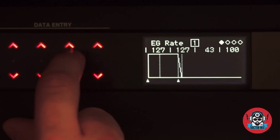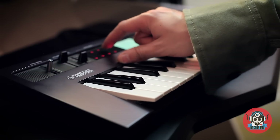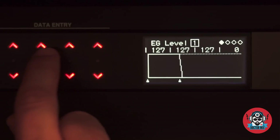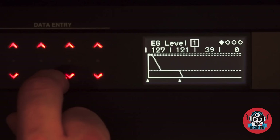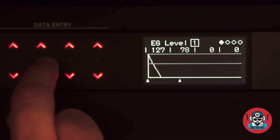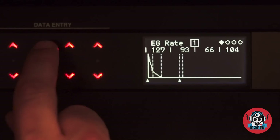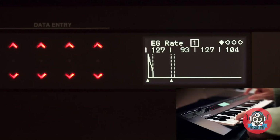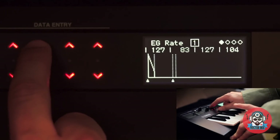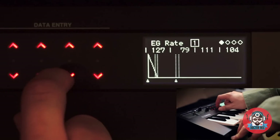I'm gonna change the rate first, and now let's go to my level. Let me experiment with the length a little bit — a little bit longer like that.